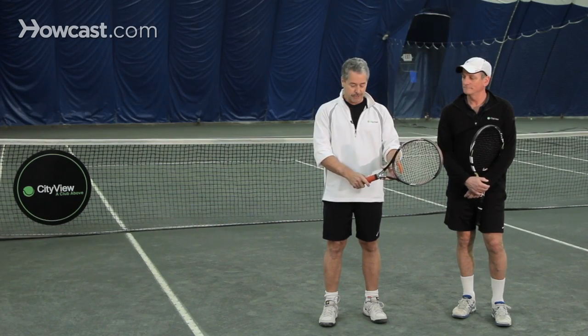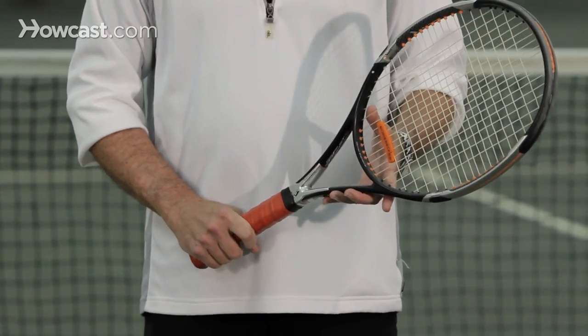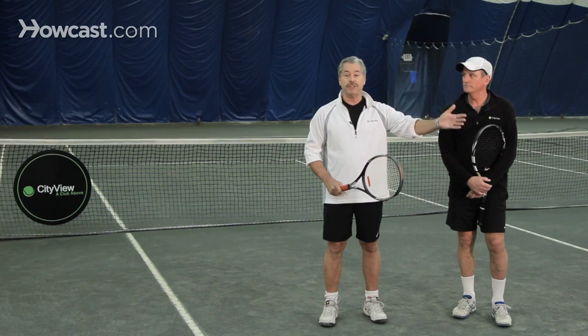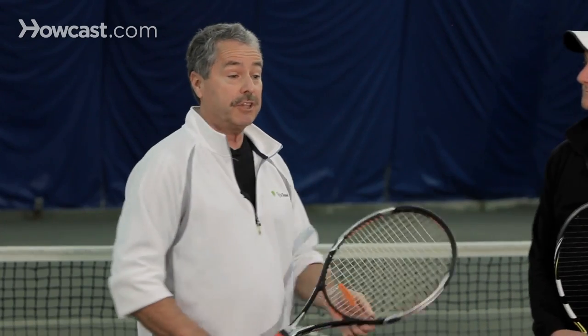As you learn the game, you will learn to hold the racket in a continental grip for the serve. When you step up to the baseline, you'll pick one side of center or the other — you always start on the right of center. If you're playing singles, you'd like to be reasonably close to the middle. If you're playing doubles, you would shade further off to the right because you're accountable for the alley, so you don't want to be out of position for that.